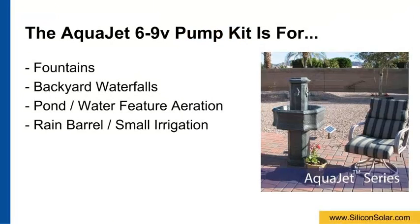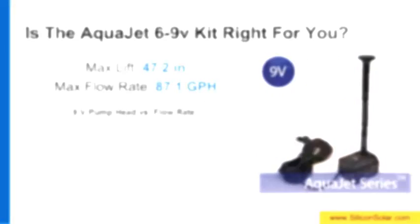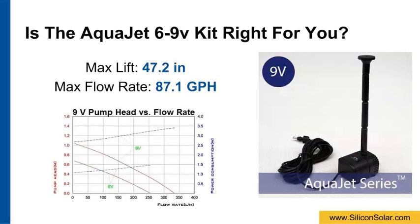The AquaJet 6 to 9 volt is a complete pump kit used for small solar fountains, backyard waterfalls, pond and water aeration, rain barrel, and small irrigation projects. The 6 to 9 volt AquaJet kit is ideal for small water projects, featuring a maximum vertical lift of about 47 inches and a max flow rate of roughly 87 gallons per hour.